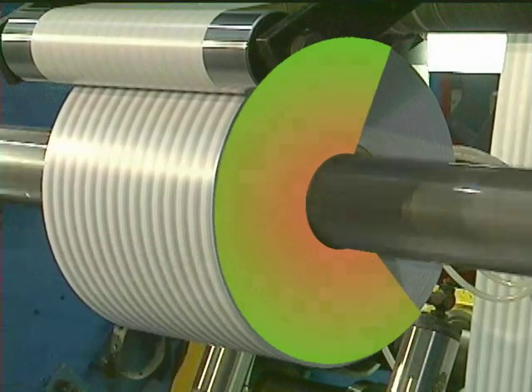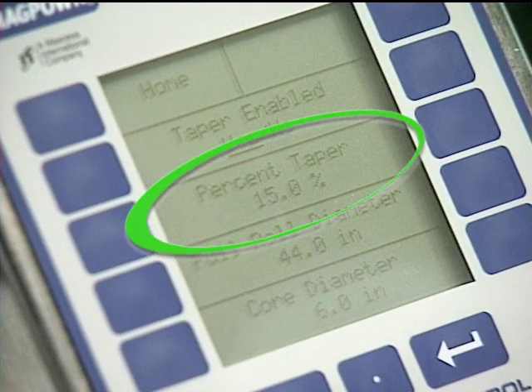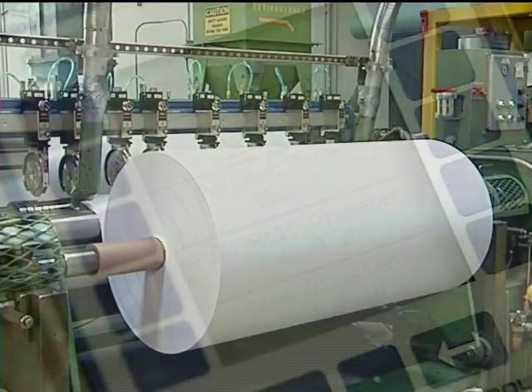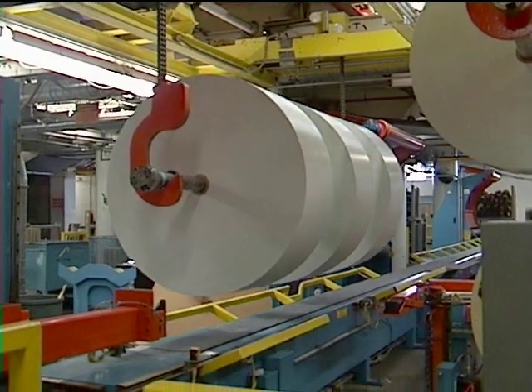This is accomplished simply by selecting a percentage of tension to reduce over the course of the roll. Taper tensioning can improve the quality of your rolls and reduce the amount of scrap.